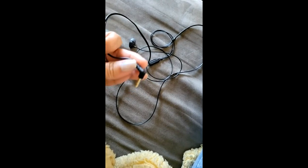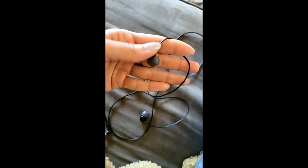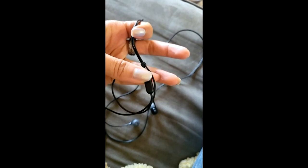This is the earbud part and the mic thing. Honestly, I don't really know if the mic really does anything. I haven't tested it, but maybe it does. Overall, they are pretty flimsy, but again at this price I can't complain too much.